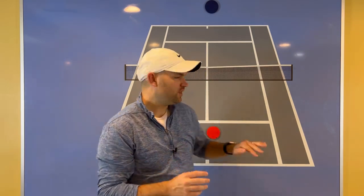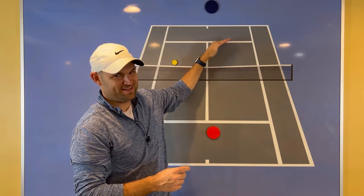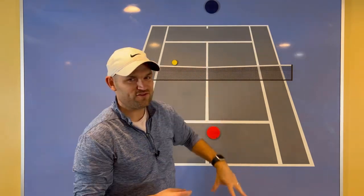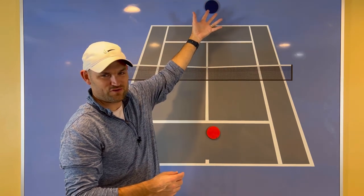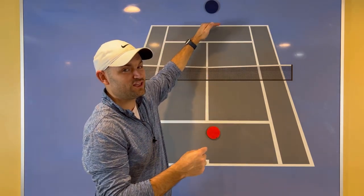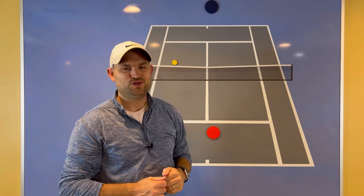So the next time you're out on the court, hit the ball higher over the net than you think you should. I'm not saying that you should lob — I'm not saying hit the ball 20, 30, 40 feet over the net. I'm just saying average a little bit higher than you normally do. And what you'll notice is that you average a little bit deeper in the court than you normally do, and you're going to force a lot of errors.